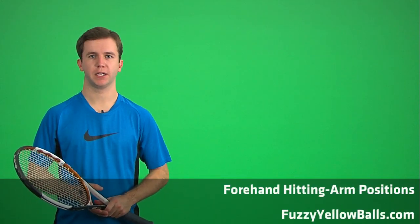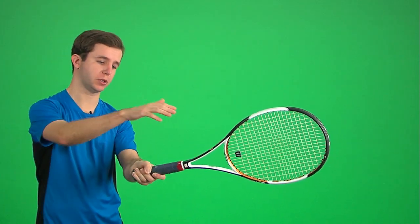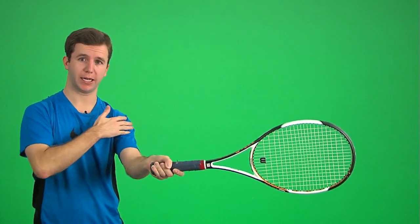One of the keys to an effective forehand is having a correct hitting arm position. What exactly is a hitting arm position? It's the relationship between your tennis racket and your arm at contact — the relationship between your racket, your wrist, your elbow, all of this from your shoulder. That is your hitting arm position.